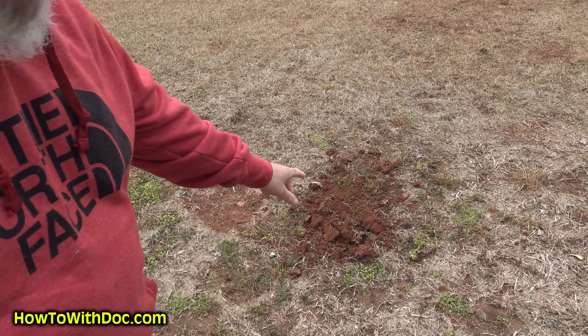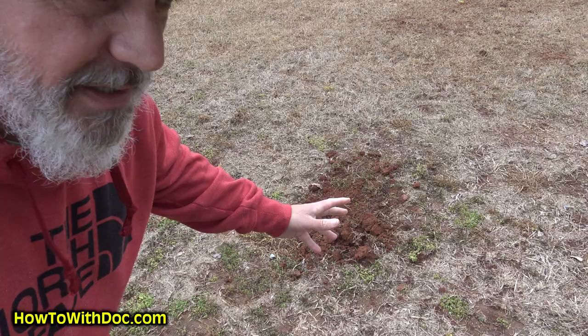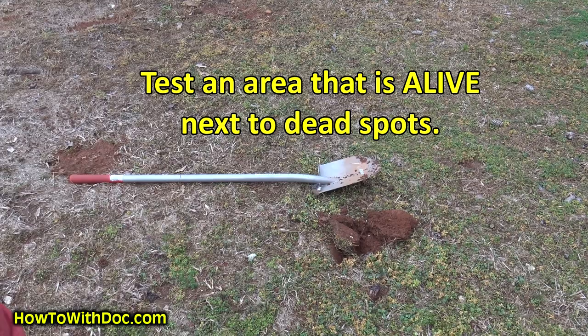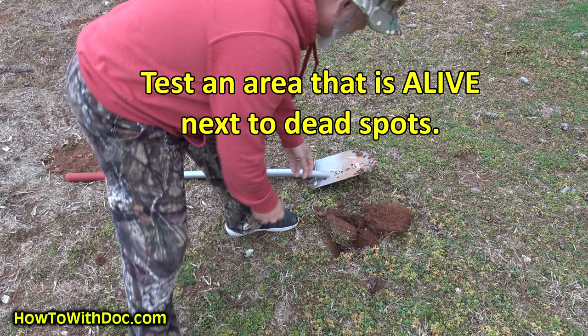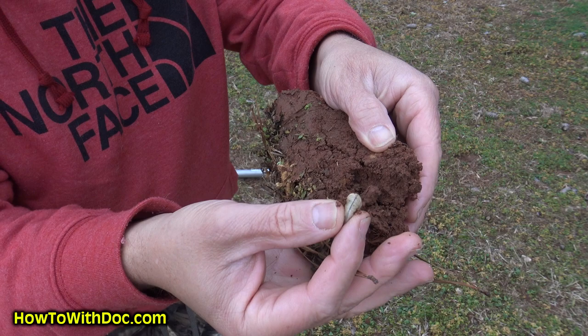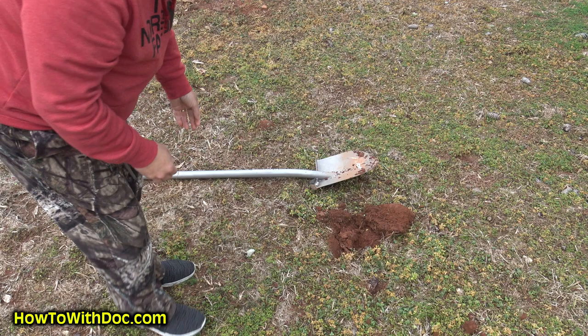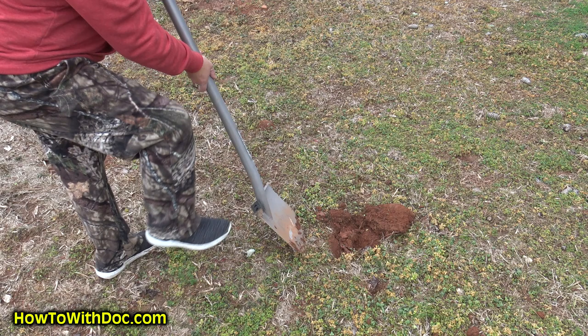I came over to this area here — this is all dead grass, it's kind of sparse — and I dug it up and I didn't find anything. I came over to this other area and I dug my very first shovel. Let me show you what it looks like in the dirt. He's tucked in there — that's a big old grub. That's what they're eating in here. So that was my very first shovel full over here.